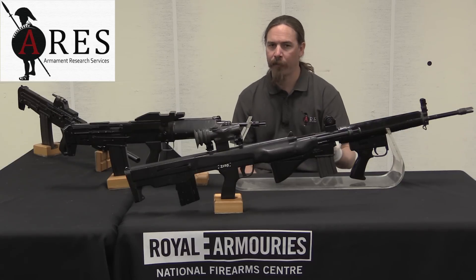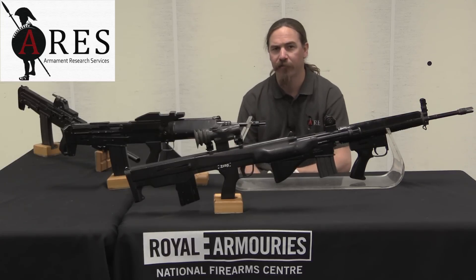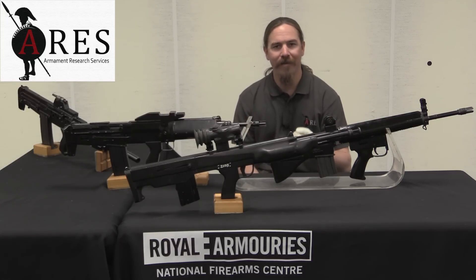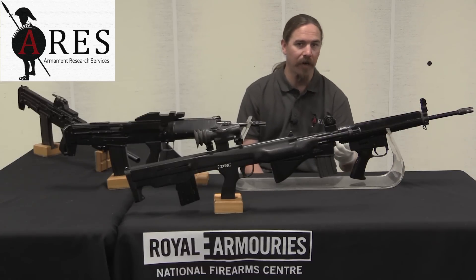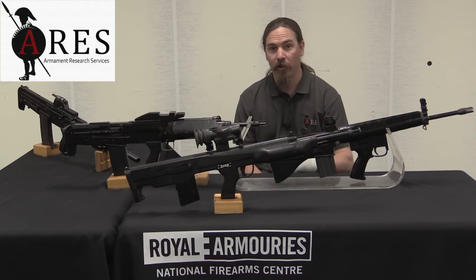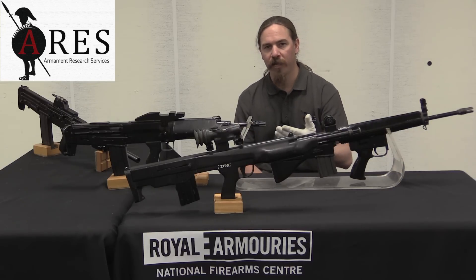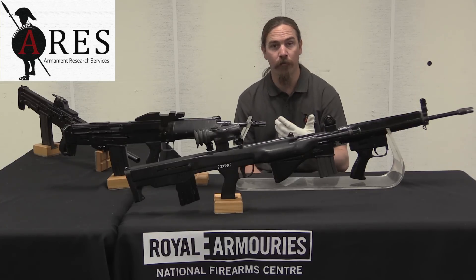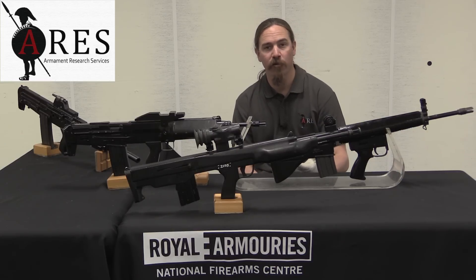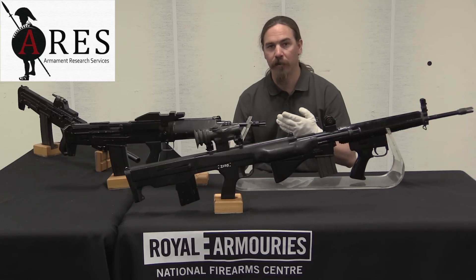However, the light support weapon — or the light machine gun, or the squad automatic weapon — did have a longer effective range, because it was firing fully automatic from a bipod and you could engage a target at 600 yards. So it could exploit the power of a slightly heavier cartridge. When the British started working on what would become SA-80, they had a number of different decisions to make, and one of the very first ones was: what cartridge do we use, and do we use the same cartridge in both guns?